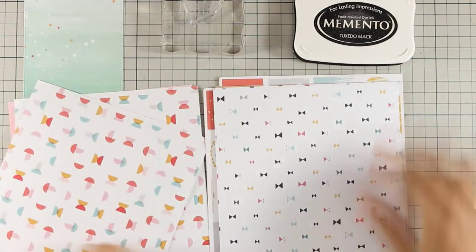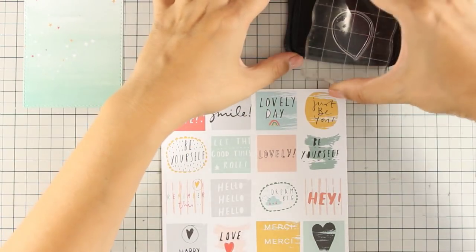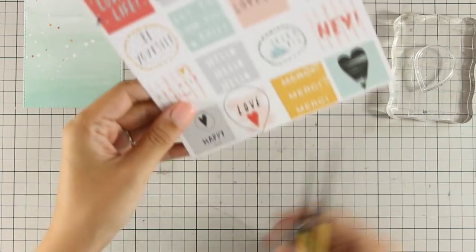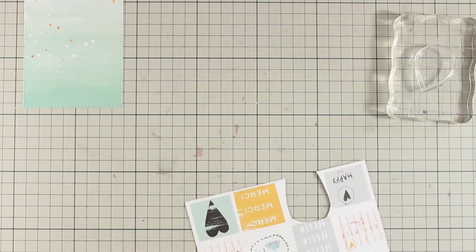First I will be using the bigger balloon with the outline and I am going to use black ink. I am looking for a pattern paper that I can use for my balloon. I decided to go with this pattern paper and I am going to stamp the balloon over the area that says love and it has that cute little heart. I am going to use my scissors to cut out the balloon and I am going to repeat the process with a smaller balloon on another area.